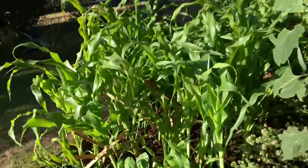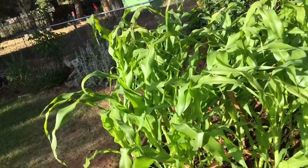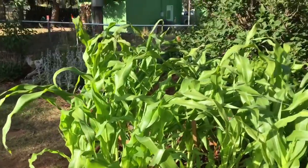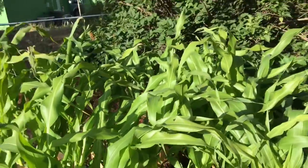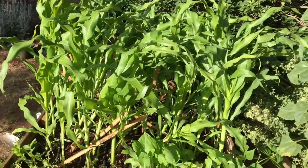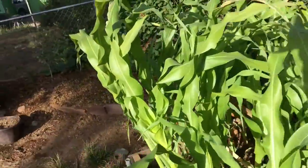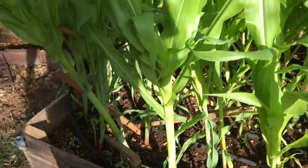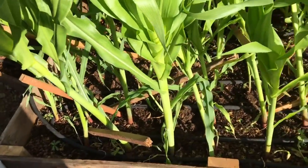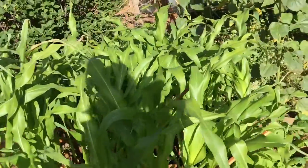Moving from this raised bed over to this one. I just took the greenhouse off of this one, and it all just kind of fell over. So I kind of just have these pieces of wood stabbed into the ground helping hold it all up, and I'm working on finding a better solution for that.